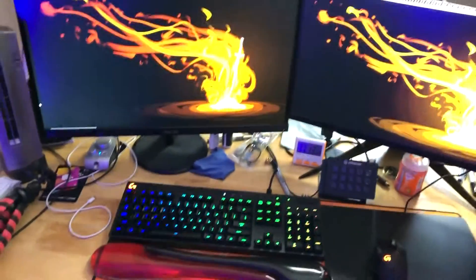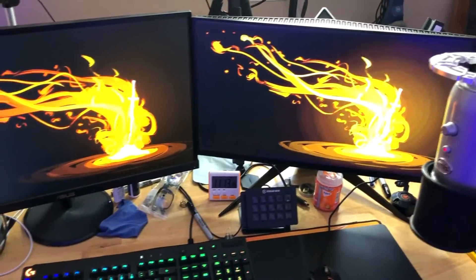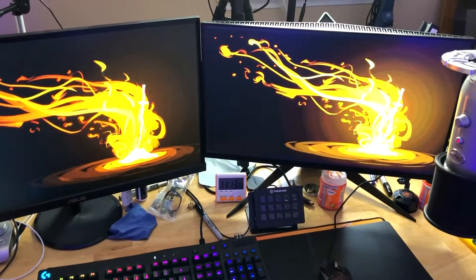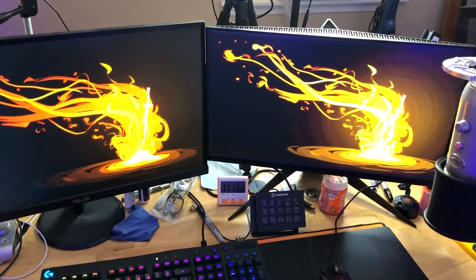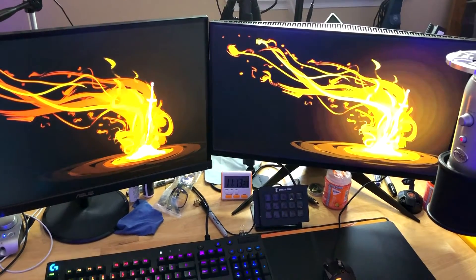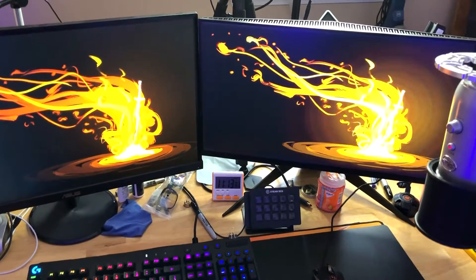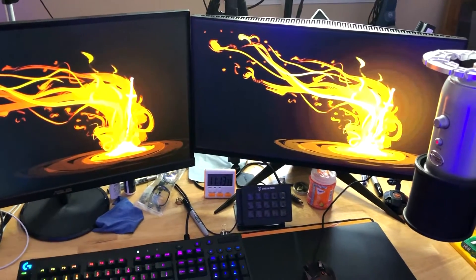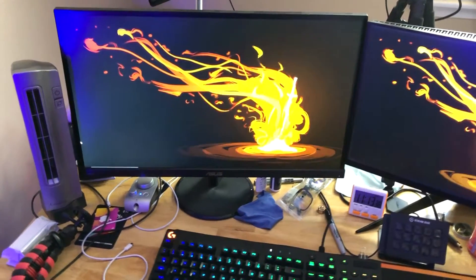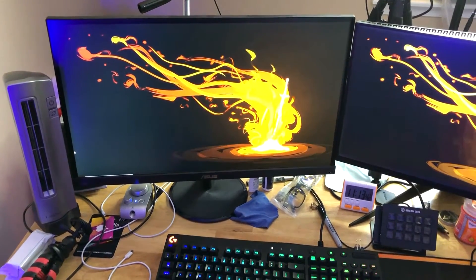We have two monitors here. The one on the right is my gaming monitor — that's a Dell Alienware 240Hz monitor. Remember, if you ever purchase a 240Hz monitor, you also need a DisplayPort cord, or it's just going to display at 60Hz. That ran around $350. The one on the left is the Asus 27-inch — that's more around $160 and it's a 60Hz monitor.